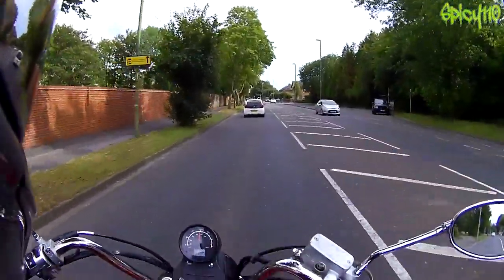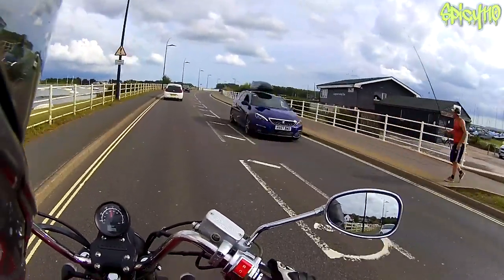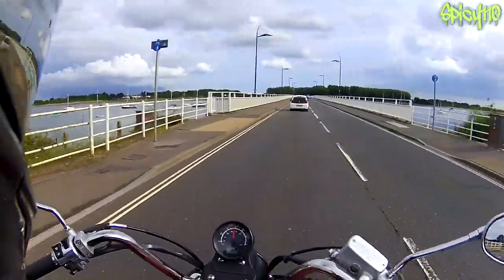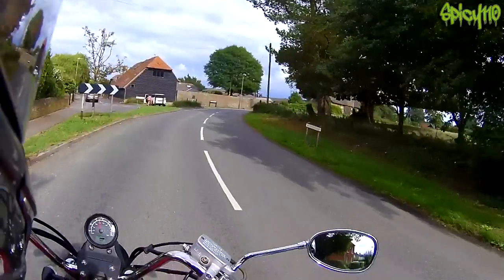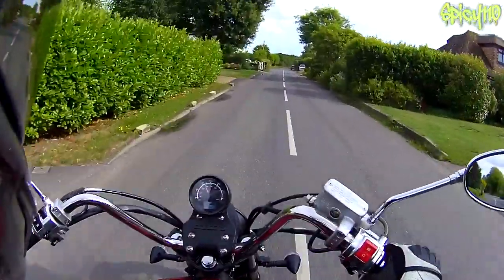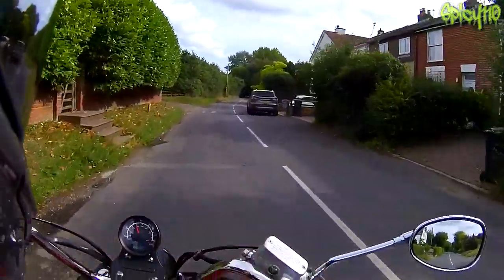I can tell you already I'm going to have a lot of fun on this - this is going to produce some funny videos. So come on then, what would you like to see me do on this? What are your requests? Going back to the previous bike - as you know, that thing weighed 180 kilos. This is quite a lot less; I'll put it on screen because I don't know offhand. I'm going to guess 130 - how close was I?